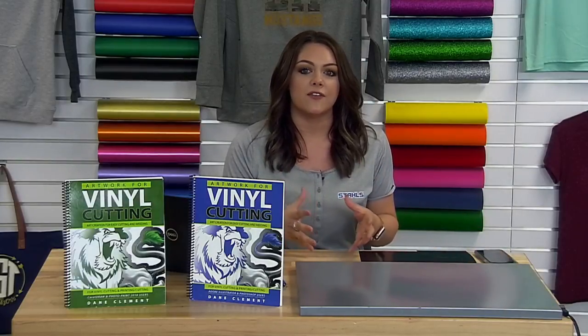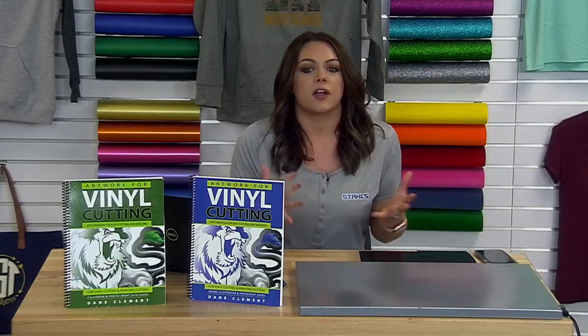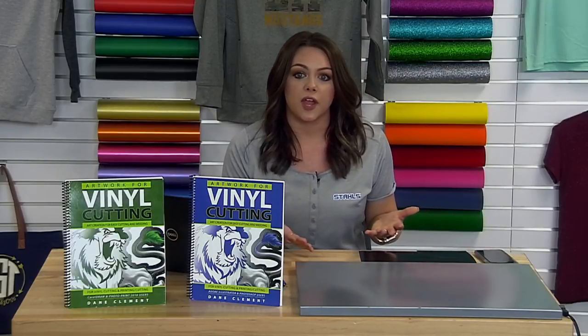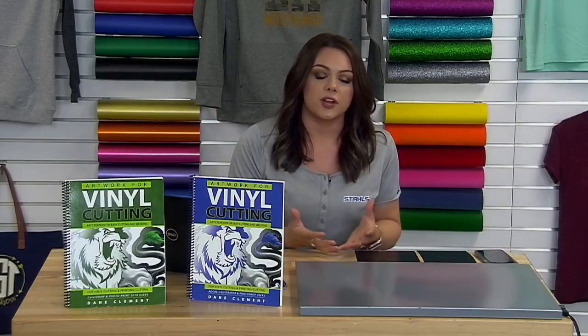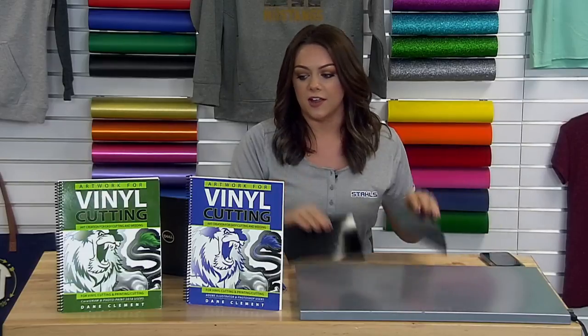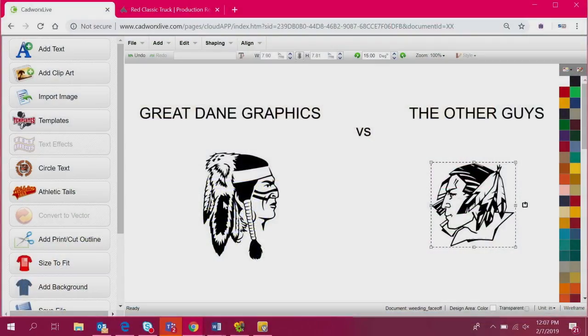Why is Great Dane Graphics art so production friendly specifically for vinyl cutting? The weeding process can be so intimidating to a lot of people getting into the industry or just starting to work with heat transfer vinyl. They think the process takes too long and don't want to sit there and weed out all the intricate details that some logos have. What's nice about Great Dane artwork is they take the user into consideration and create art so that it is easy to work with and production friendly.